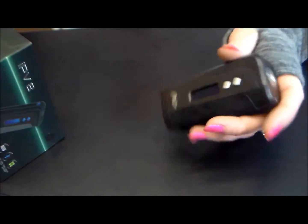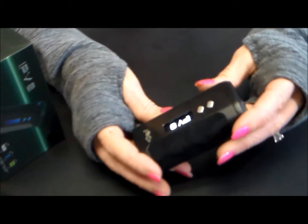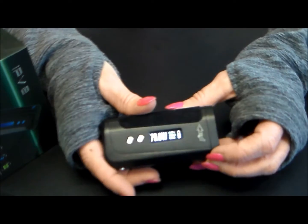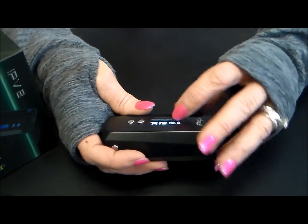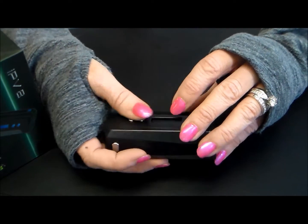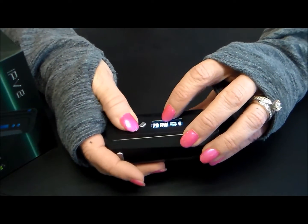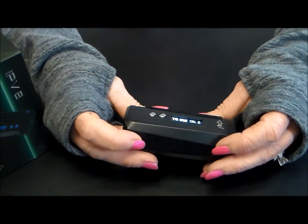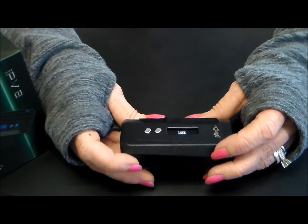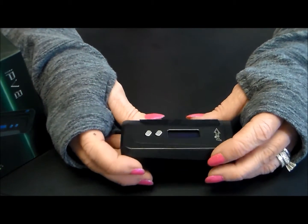Nice screen. Let's put the batteries in so you can see. You've got your wattage just like the old one, your voltage, your ohms, and your puff counts. Your battery level is shown there, and you can set your resistance on this one. You can also lock it if you do three clicks. Really nice feature.